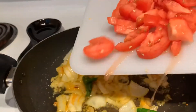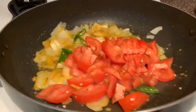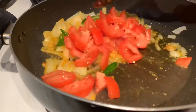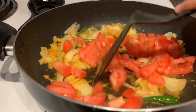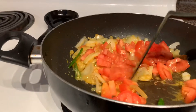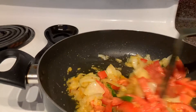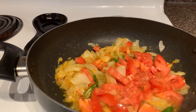Now add tomatoes, stir them well, and let them cook for a while.